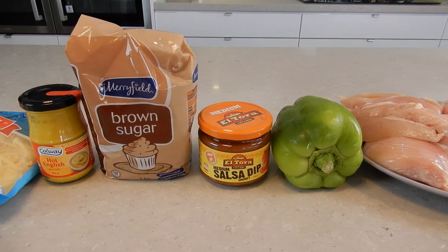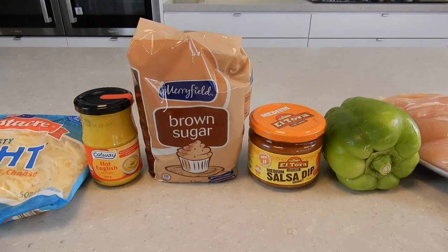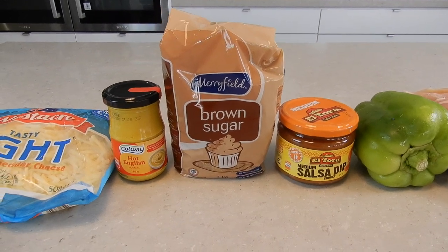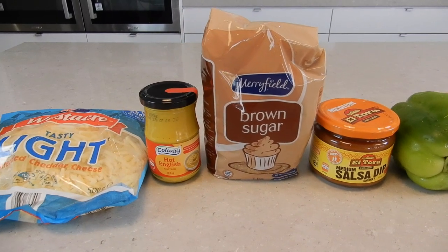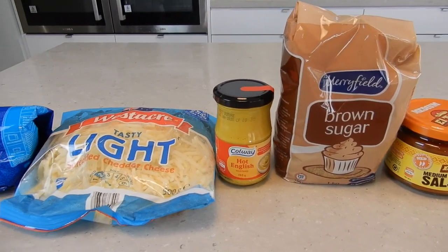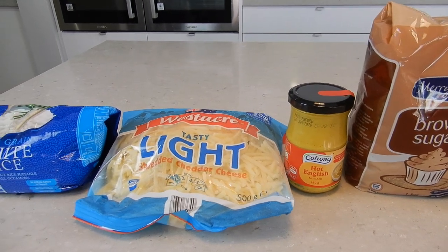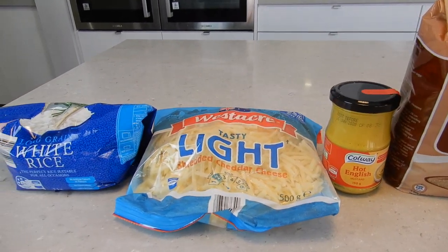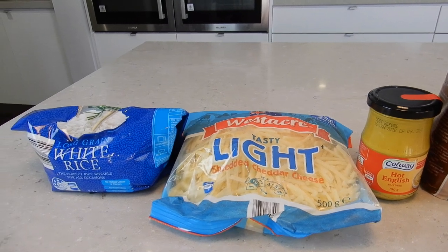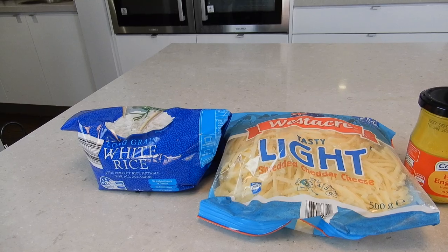A third of a cup of brown sugar, one tablespoon of prepared mustard — I'm going to go ahead and use hot English mustard — and some tasty cheese to sprinkle on top. I'll be serving this meal with white rice and I'm actually going to double the quantity of the chicken, salsa, and mustard as I'll be preparing a larger serving size.